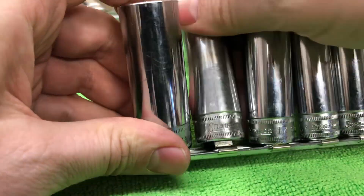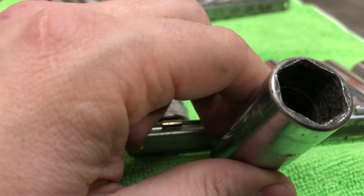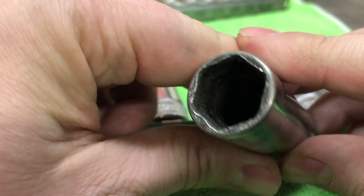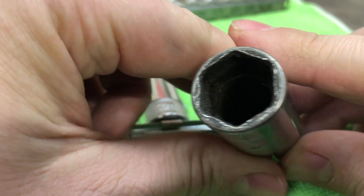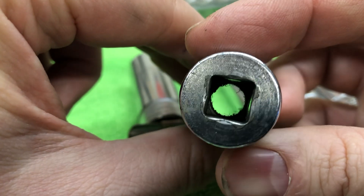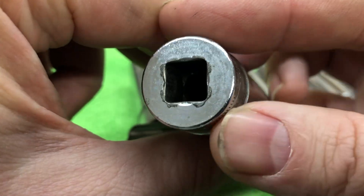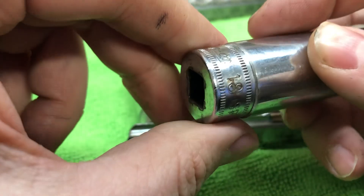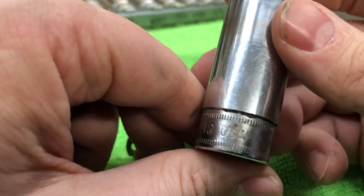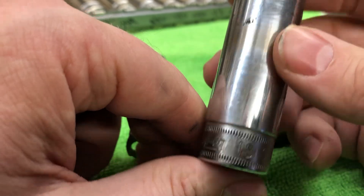What do you think? You think that's a dumb idea? Yeah, I'll clean this one up. Hasn't been abused. We'll spin it on the tools and get the shine back, and everything will be looking good.